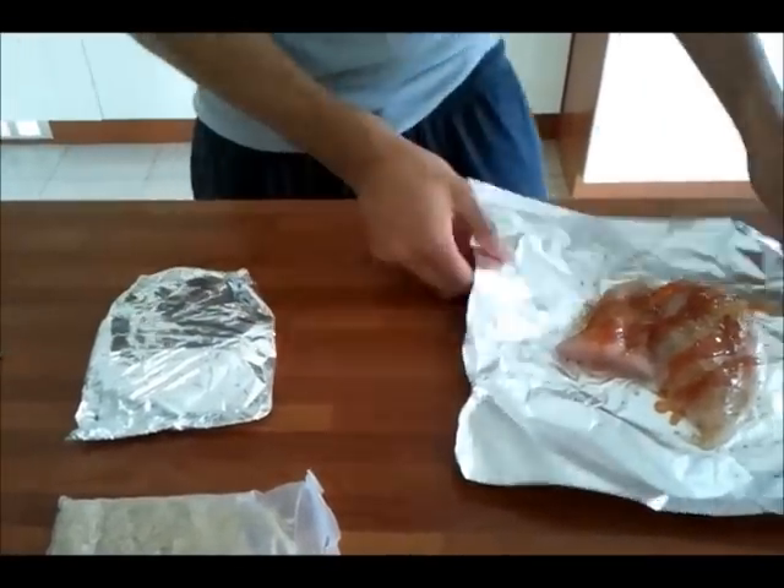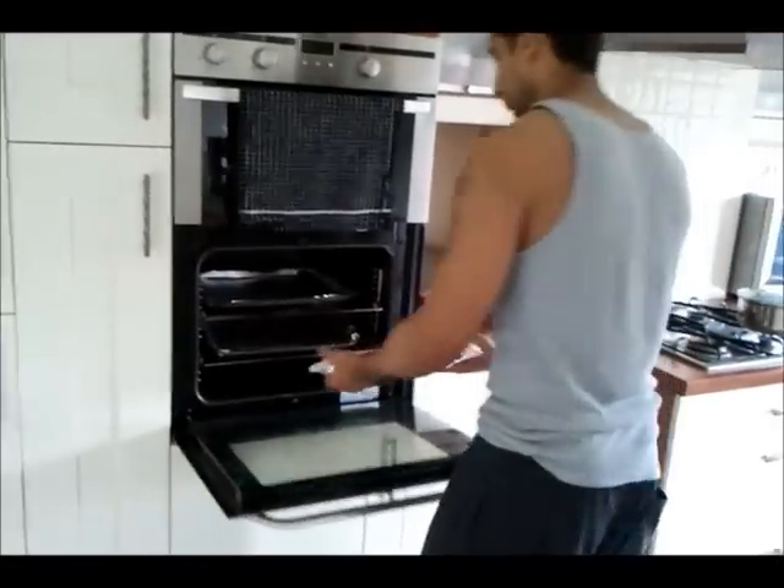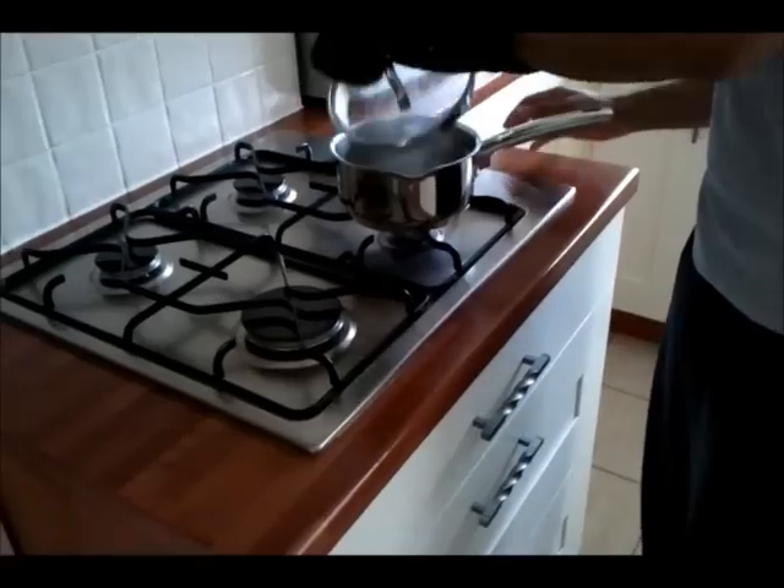You guys can cook the rice like I have or just have some rice without vegetables and then have the vegetables on the side. You can do whatever you prefer.